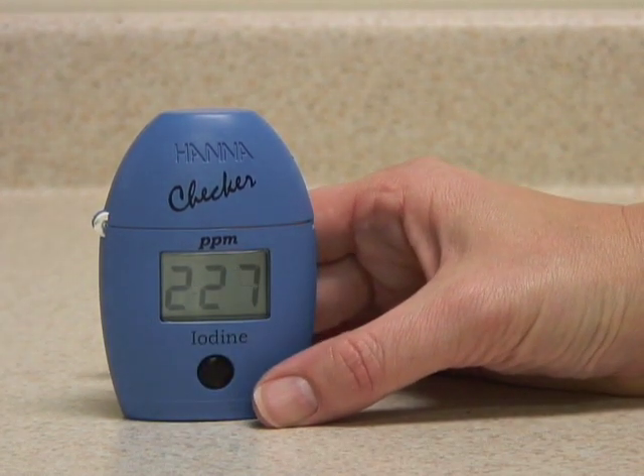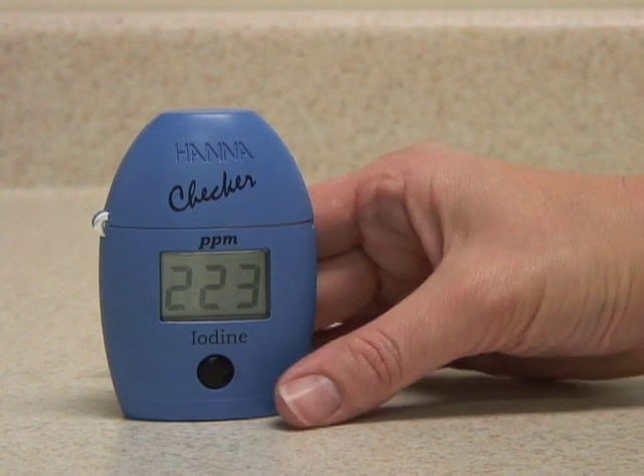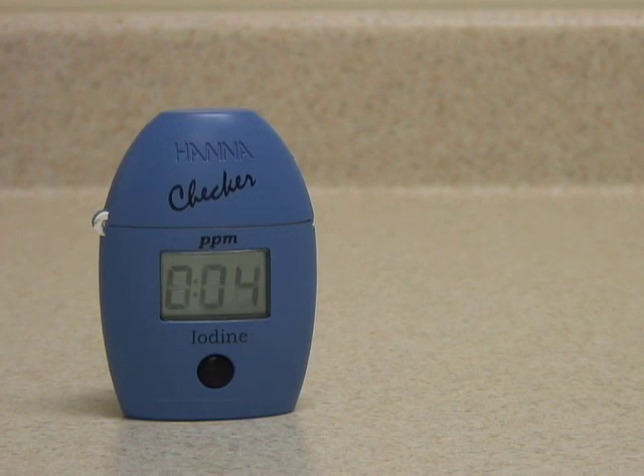The meter will count down 2 minutes and 30 seconds reaction time and then analyze the sample. The reaction is now complete and the meter is analyzing the sample. And there are our iodine levels in parts per million.